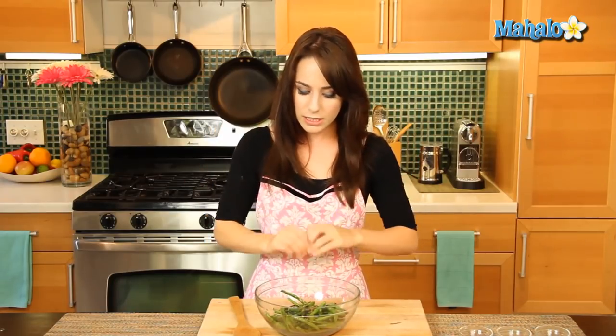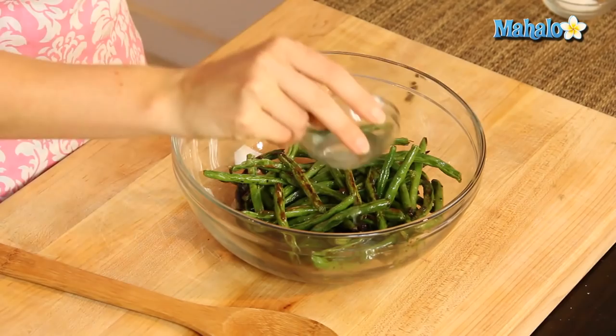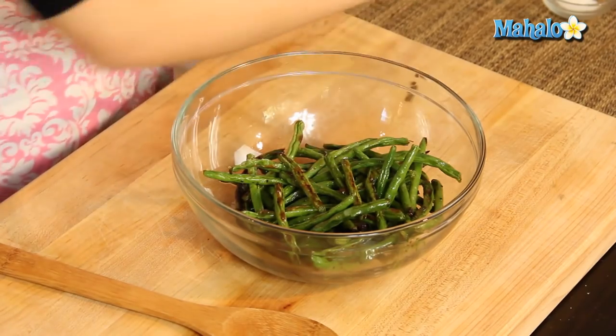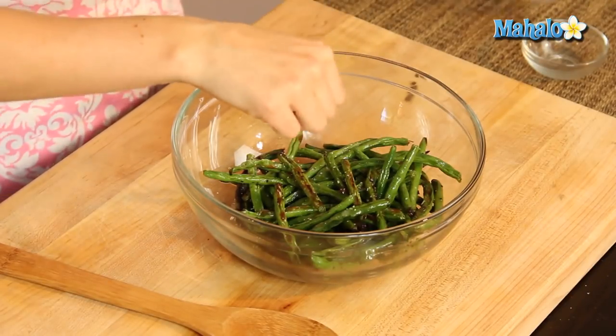This is a perfectly classic, wonderful side dish, but we're not quite done — we're going to finish it off. Lemon juice is optional, but I think it provides a nice little zing at the end. So just a little drizzle of lemon juice, and then some more salt and pepper to taste. We did a tiny bit in the beginning, but it's always good to add a little bit more to finish off the dish.